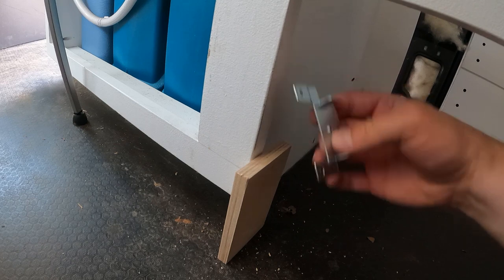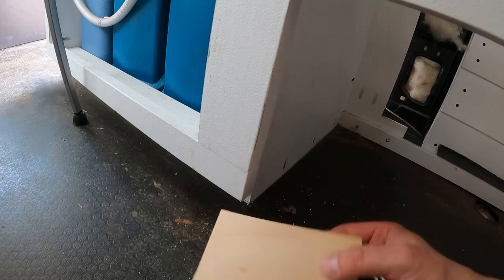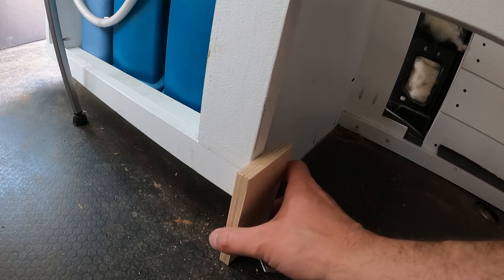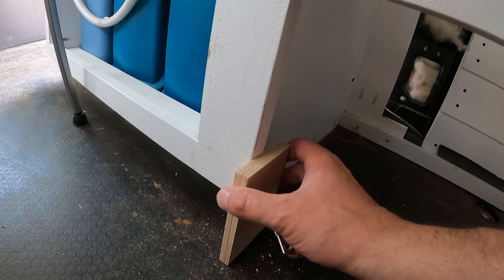The bottom drawer, because it doesn't have a rail, I am going to use this block as a spacer. I'll set it there and then move it to the other side so we will have the exact same placement on the bottom rail for that one too.